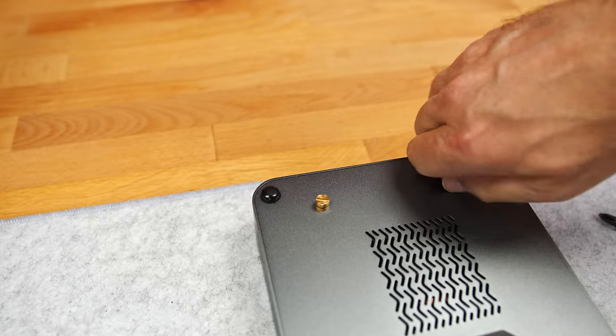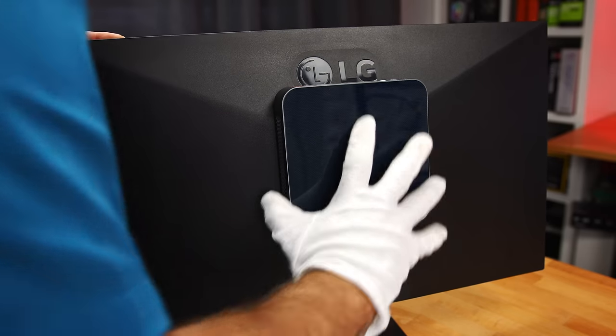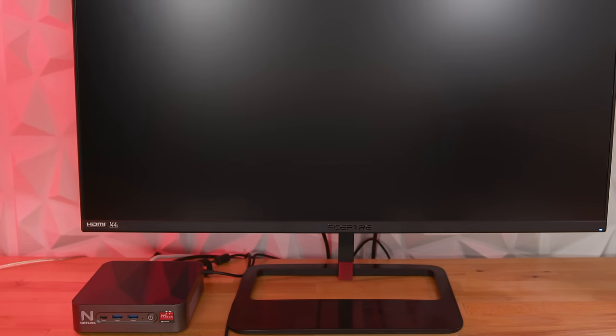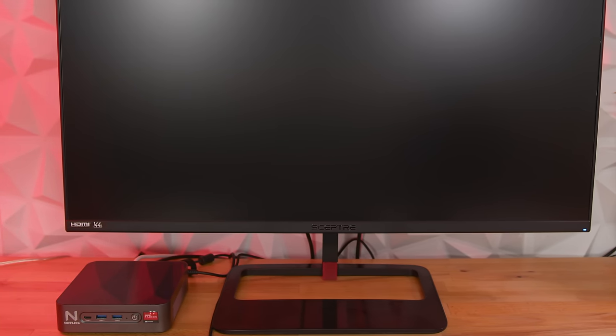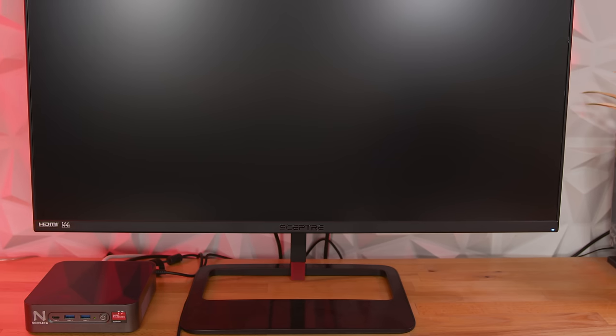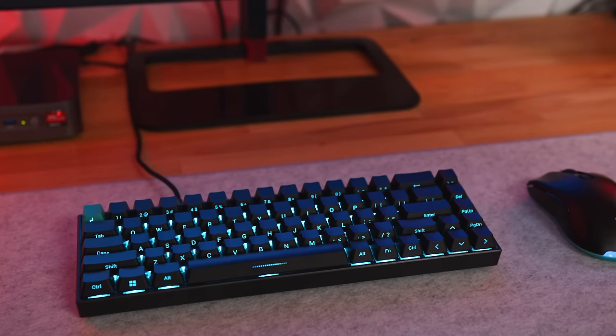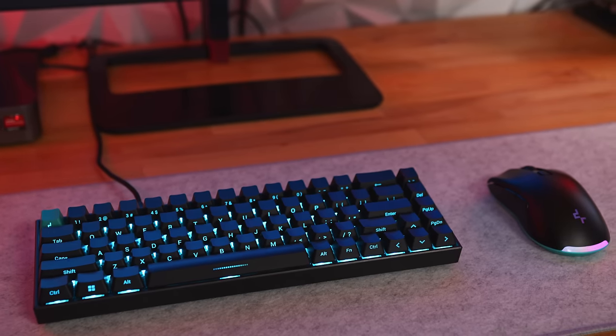As far as setup, you can mount the Mini PC to a 75 or 100mm VESA mount using the included bracket, but I just set it on the desktop, connecting it via DisplayPort to my Scepter 1440p monitor and mirroring the display via HDMI to my capture card. For peripherals, I have the KG722 mechanical keyboard and the MG510 wireless mouse from Deepcool.